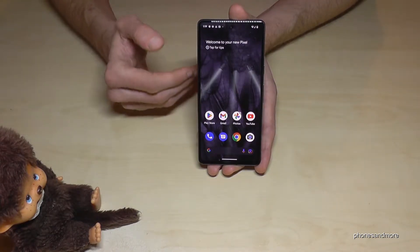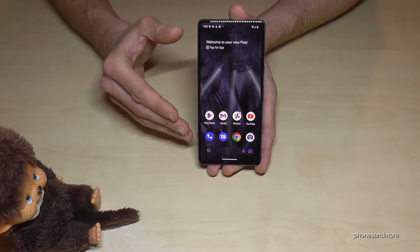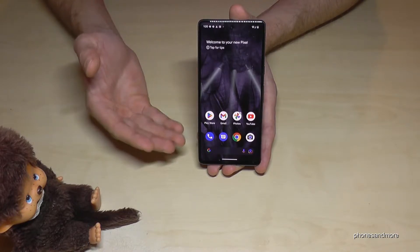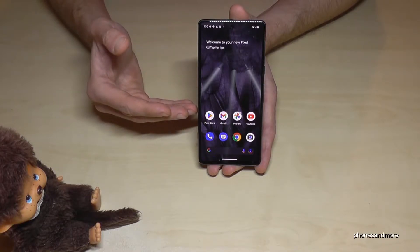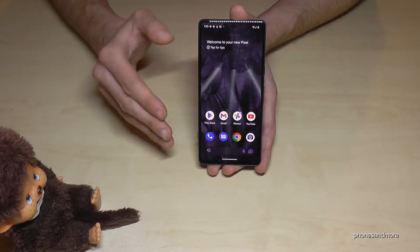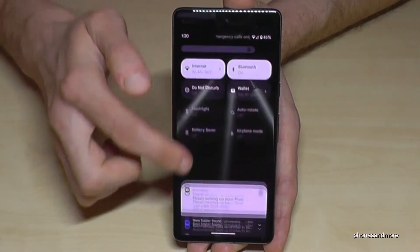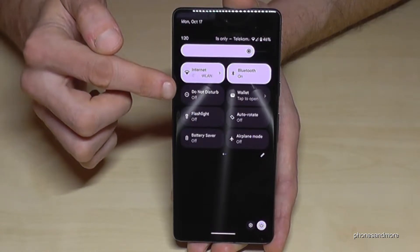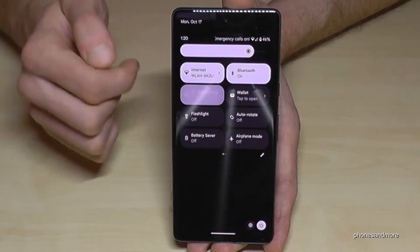The next feature I want to show you is the Do Not Disturb mode. Some of you may already know about it, but this phone has some advanced features for it. It's a nice feature to mute calls and notifications for a certain time. To enable it, scroll down twice — you'll see shortcuts including Do Not Disturb. Tap it to turn it on, tap again to turn it off.